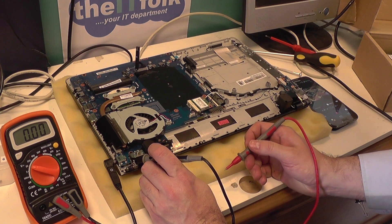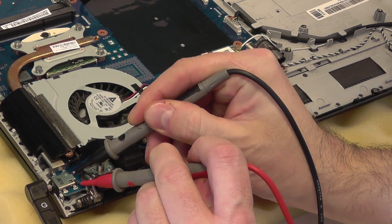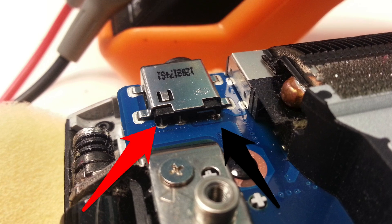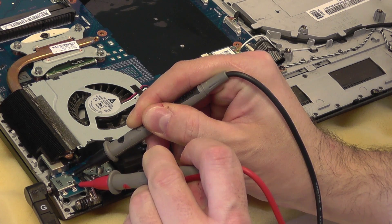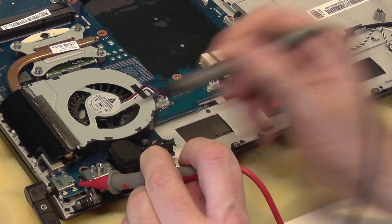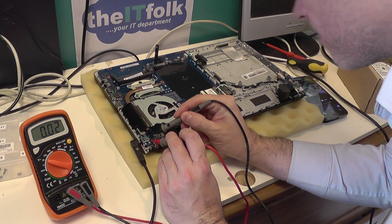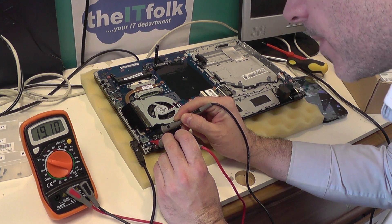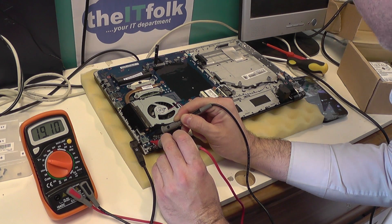It's a very simple process — touching these two points on the motherboard, and what I'm looking for is to see if that 19 volts is transferring through to the motherboard, which it is. Straight away up to 19 volts. So I know at this stage the power is getting through that DC jack into the motherboard, meaning the DC jack is not faulty.